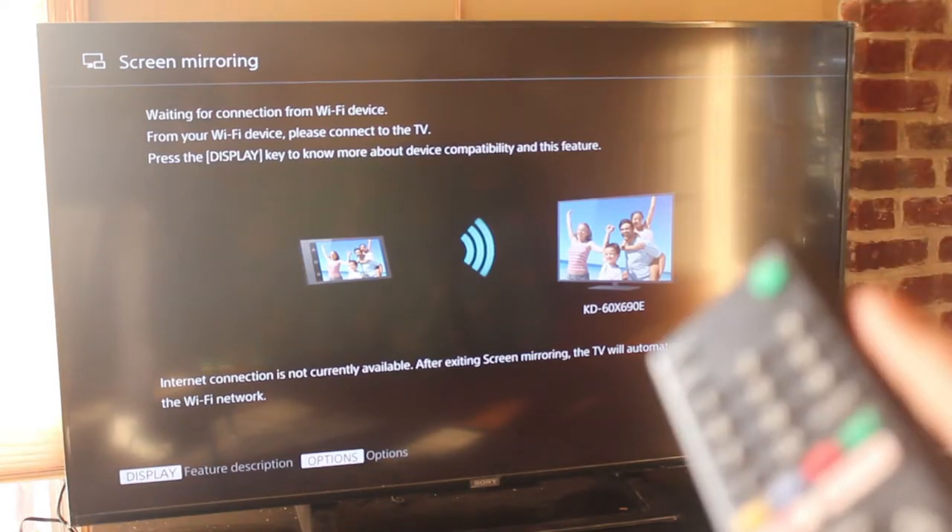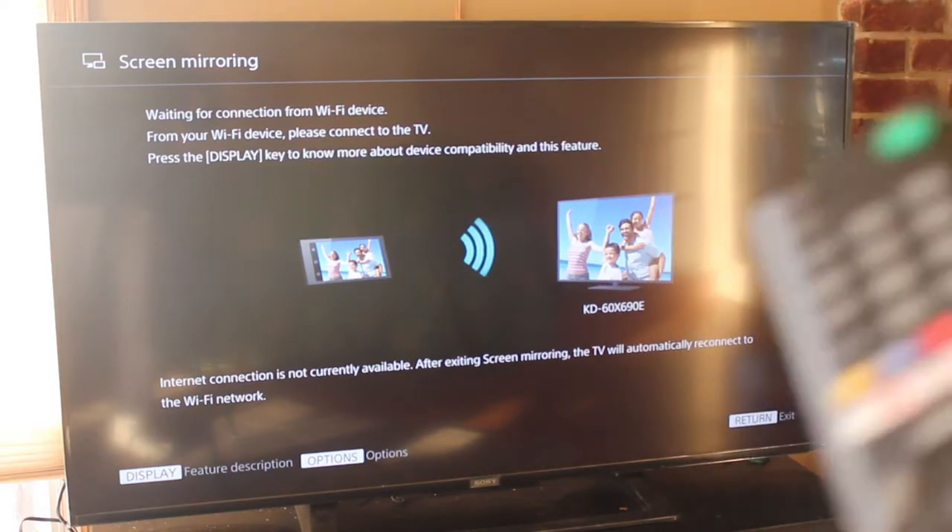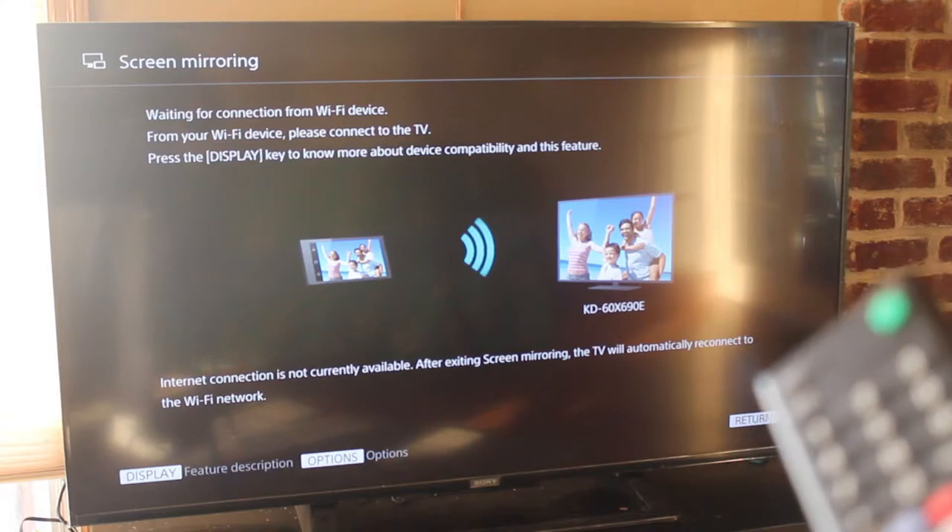Different TVs have different menus and different options. On my TV, this is where it is. Some TVs don't even have this type of screen mirroring option, and you can do all the work on your phone.